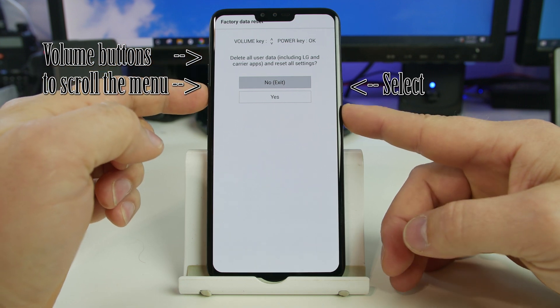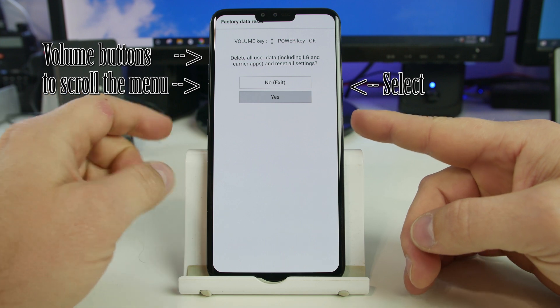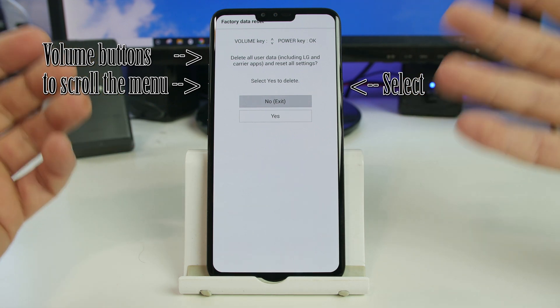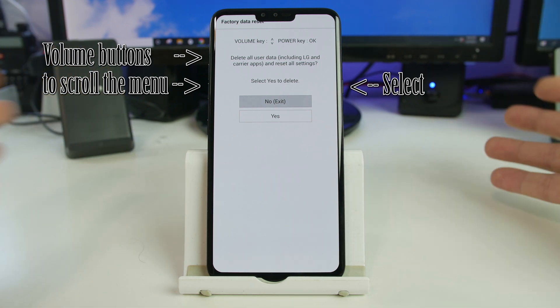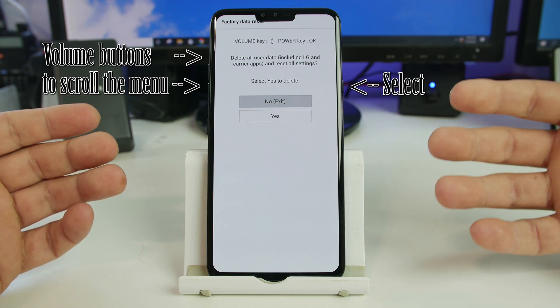You use your volume up and down to scroll. We're going to highlight yes and then go ahead and hit the power button to select that. It just verifies are you sure you want to do this — this is going to delete all of your personal settings, applications, all your information off this device. It'll be back to new and you'll have to go through the setup wizard again.